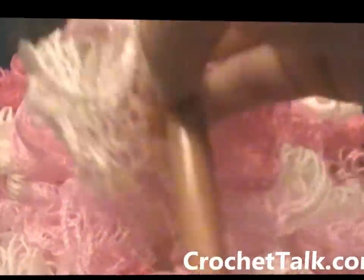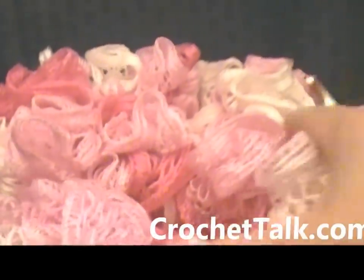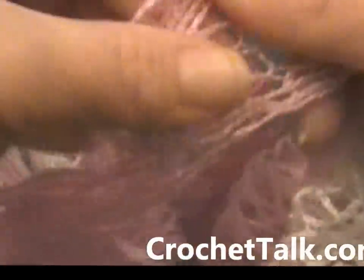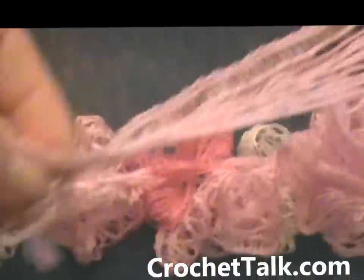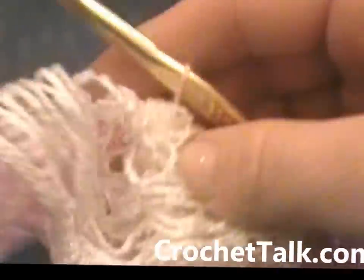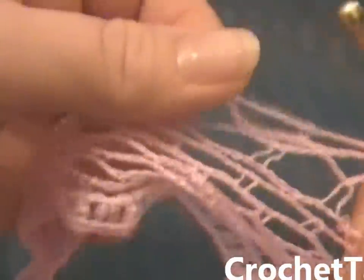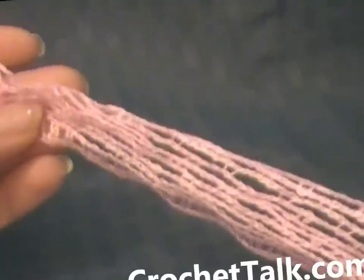Here I am at the end of my skein. This is what the scarf looks like so far — it is a long scarf. I do have a few more loops to work through, but so far this is what I have. And there's the end.